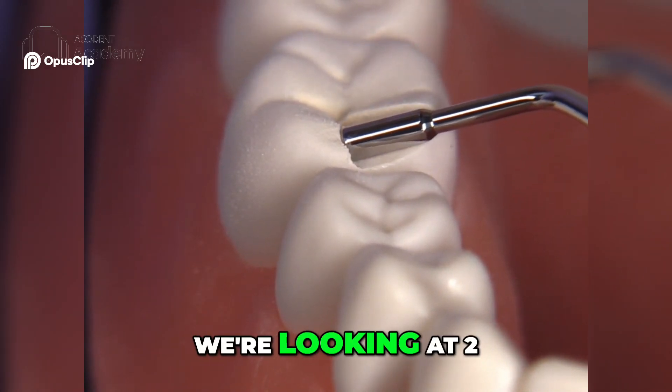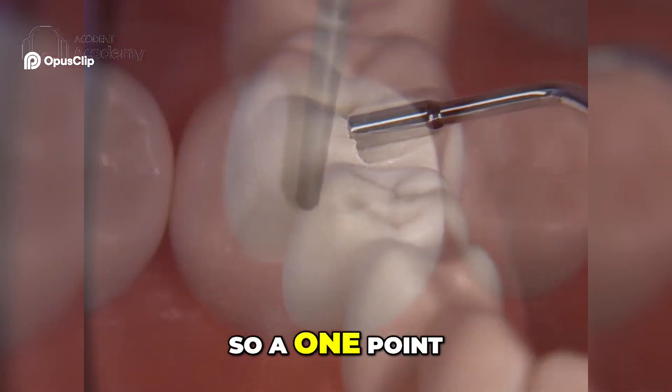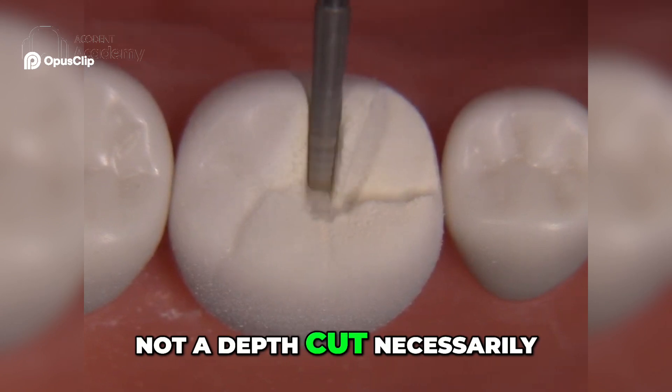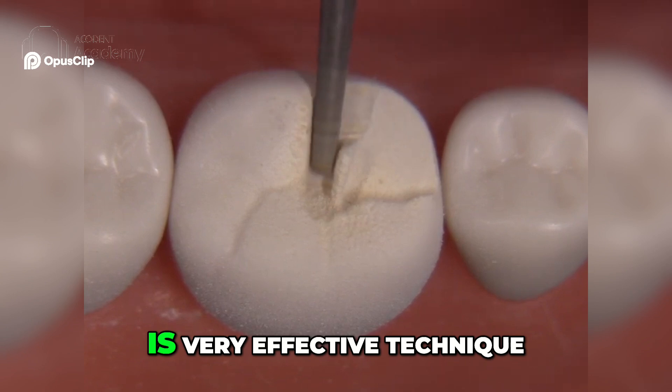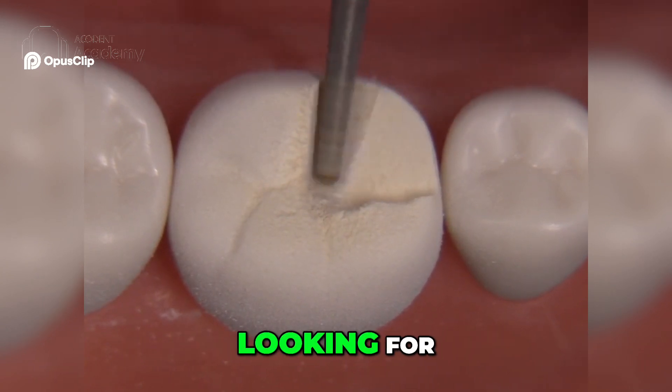With the PFM we're looking at two millimeters of occlusal clearance when we're finished. So a 1.5 millimeter depth plane — not a depth cut necessarily, but a depth plane like we're doing here — is a very effective technique to get to that two millimeters that we're looking for.